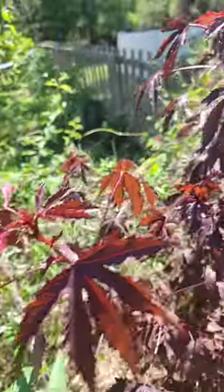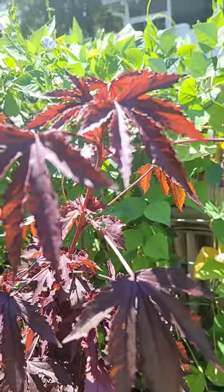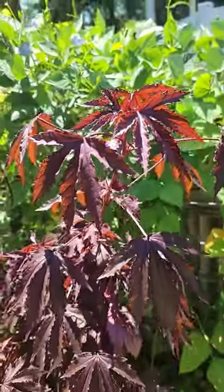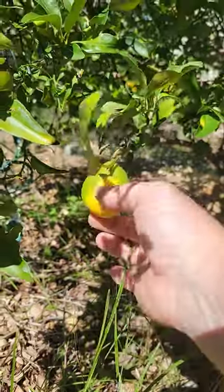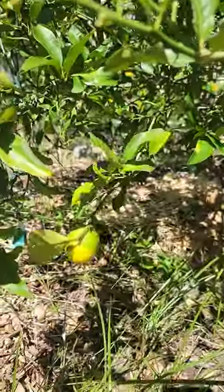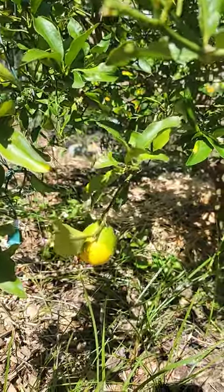You want to look for the ones that are towards the new growth — those are going to be the most tender and have the most cranberry-like flavor. Then I picked a couple ripe key limes. This one's not quite there, but I used a couple nice yellow ones.